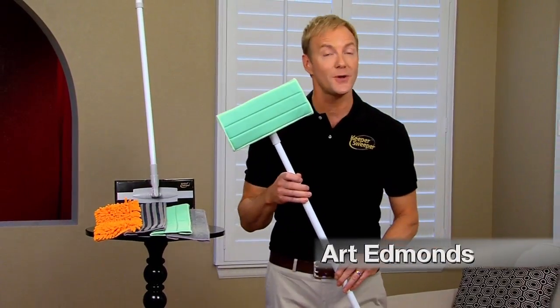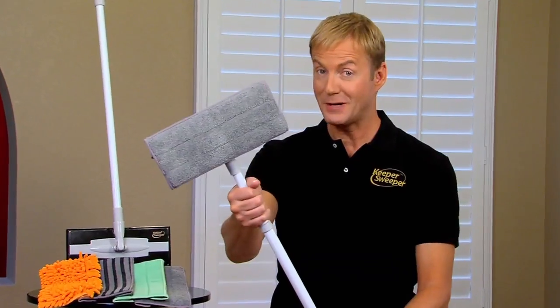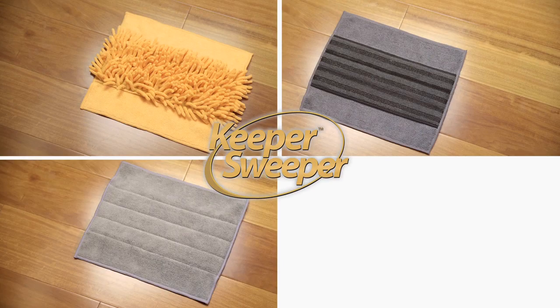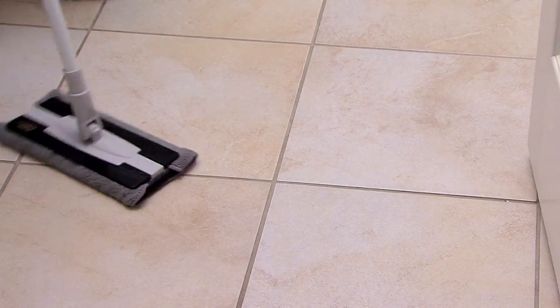Hi, Art Edmonds here to show you how to save money and clean smarter with the revolutionary Keeper Sweeper cleaning system. The secret: four deluxe microfiber cleaning pads specifically designed to tackle every cleaning job in your home.